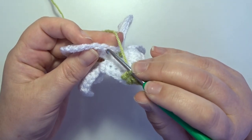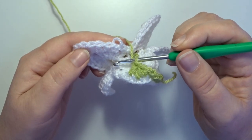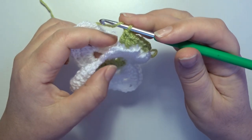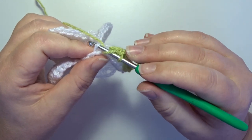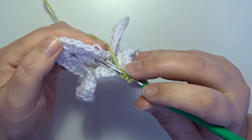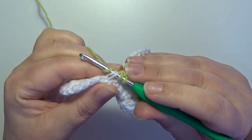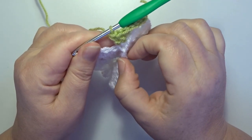That stitch we make in the fifth stitch counting from that chain 2 space: this is 1, 2, 3, 4, and this is stitch number 5 — only in the back loop. Count 5 stitches: 1, 2, 3, 4, and 5 — yarn over and go to the next stitch of that leaf on top of your work, only in the back loop, and pick up that loop. Then go back to the leaf on the back of your work in that fifth stitch counting from the chain 2, pick up that loop, pick up your thread, pull through, and then make a double crochet. Now you make two petals together.